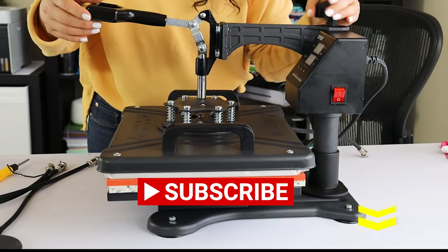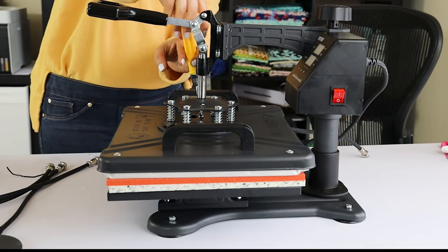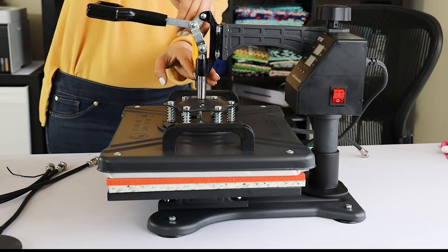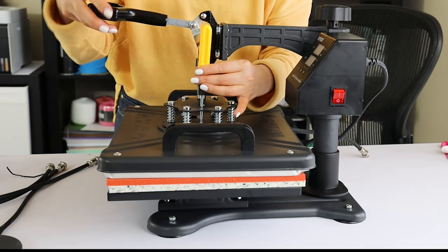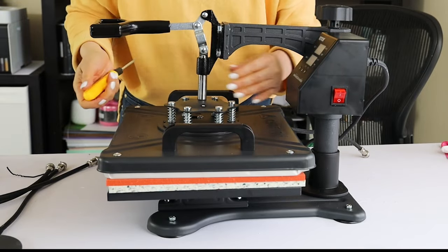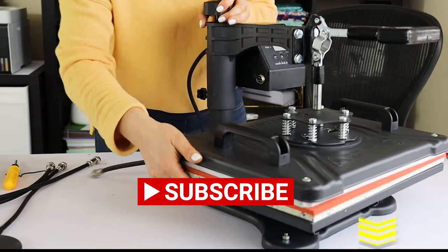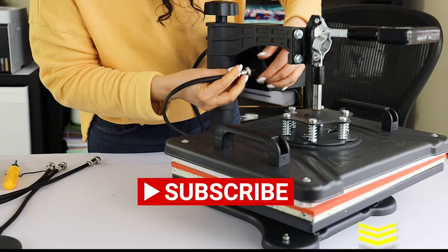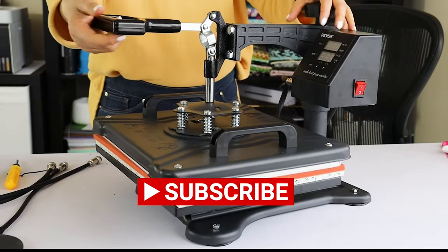I hope you enjoyed this unboxing, review, and tutorial on how to assemble and use the V-BOR 8-in-1 Heat Press Combo Machine. I will leave the link in the video description down below. My subscribers will get a 10% special discount if you use my affiliate link. Please do not forget to support my channel by subscribing, liking, commenting, sharing, and pressing the notification bell. Thank you for your visit and I will see you in my next tutorial.